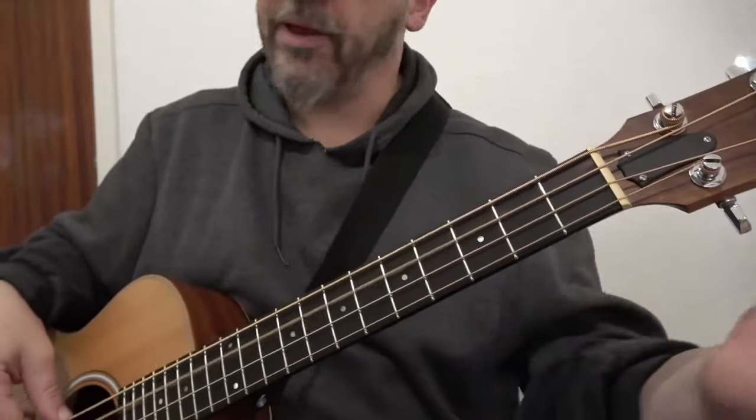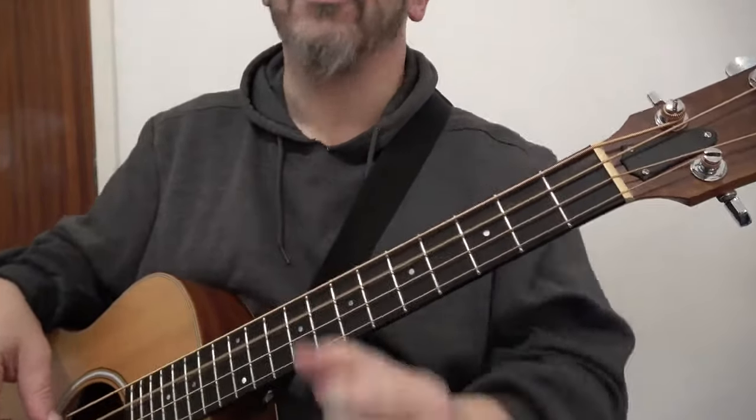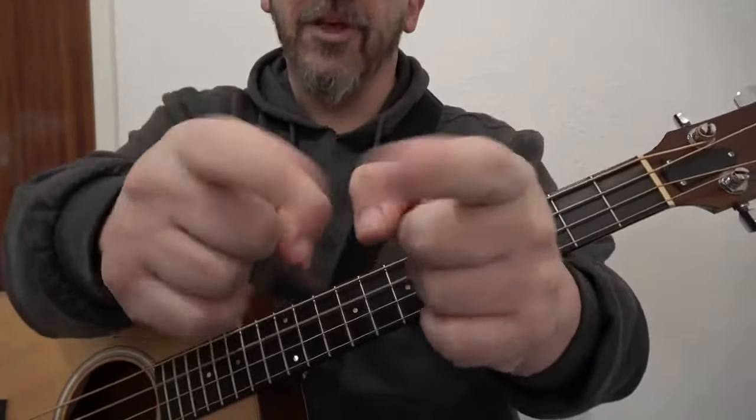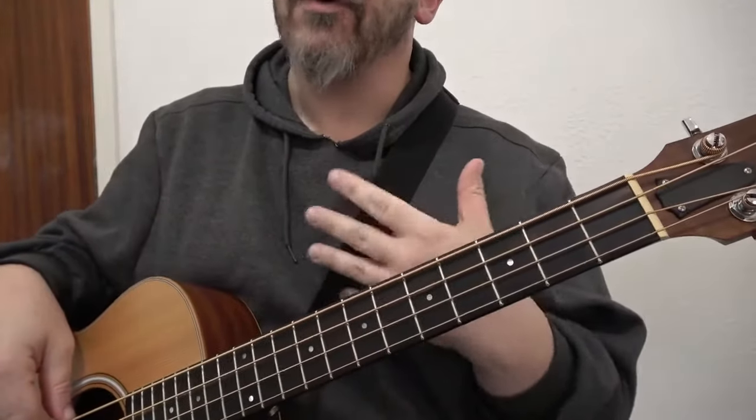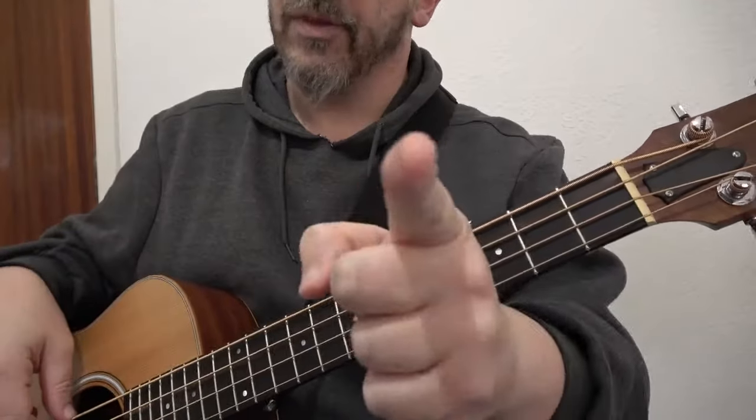If you wish, you can just play it open like that. Music is interpretive — how you wish to convey music is up to you, the viewer.